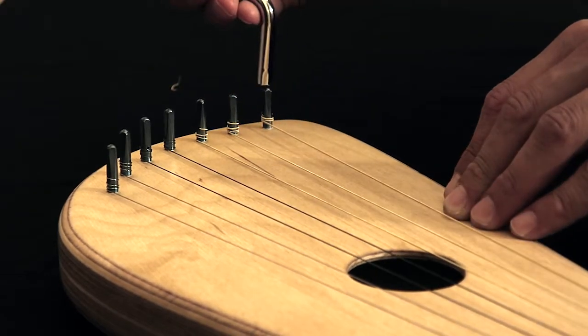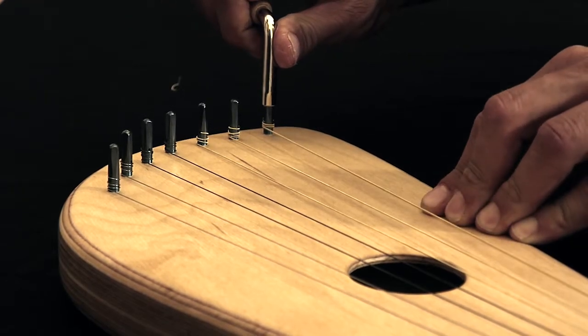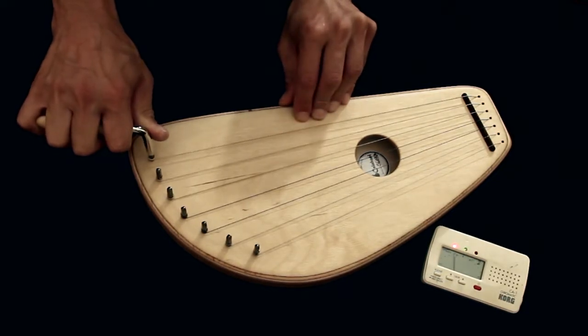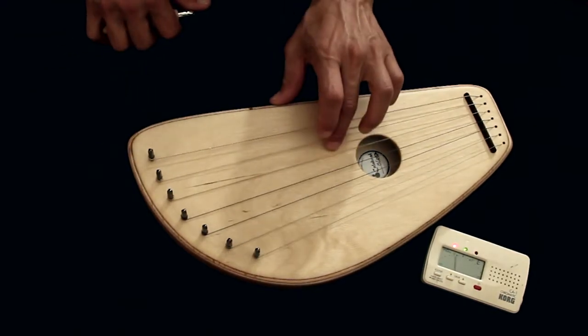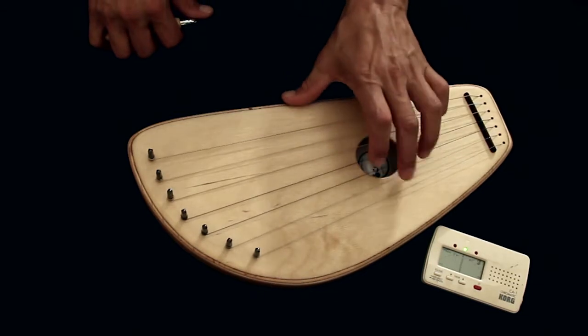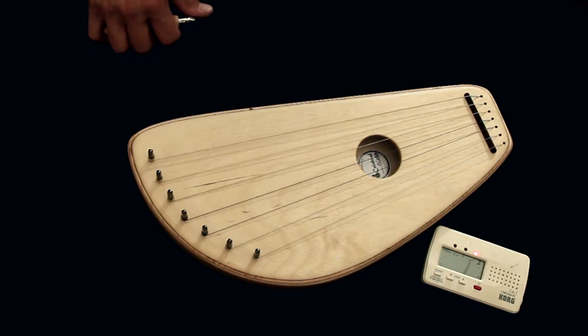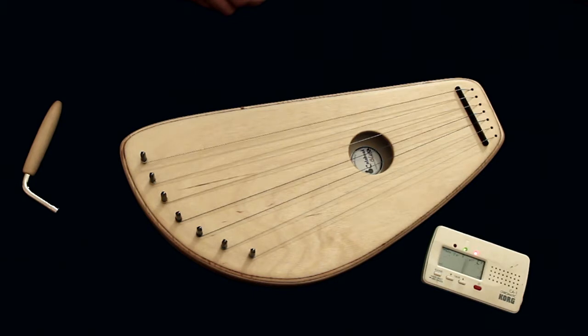Then we turn again. That's it — we have a tuning layer.